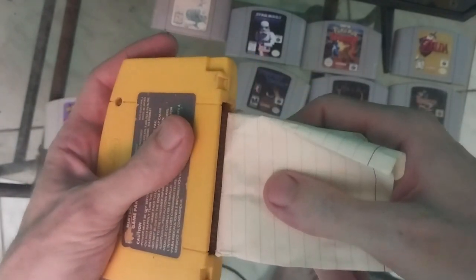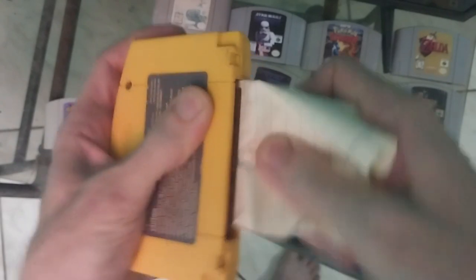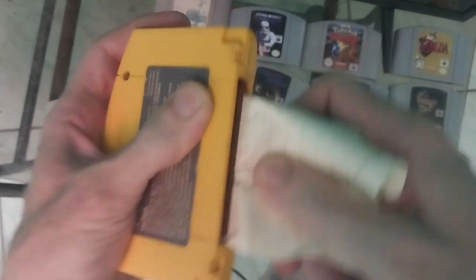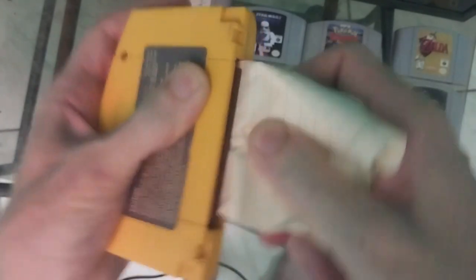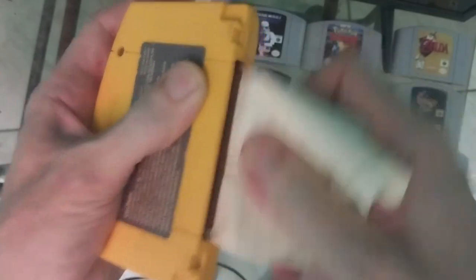Flip the game over and then do the same thing, because you want to clean both sides. Just keep going again for one or two minutes. The advantage of this method is that it's really hard to actually damage your game, whereas if you open it up and use sandpaper or some kind of chemical or abrasive, you're going to ruin your game.